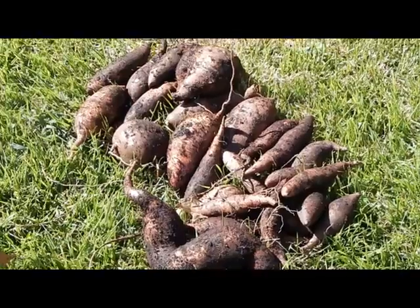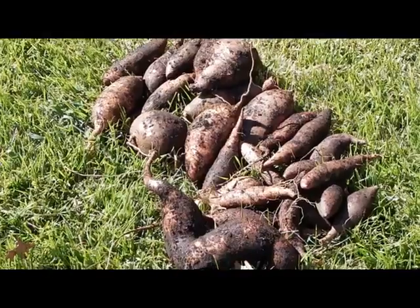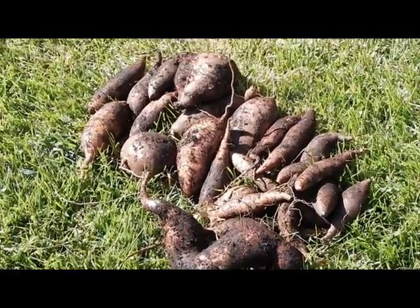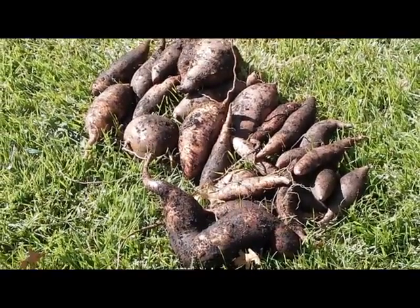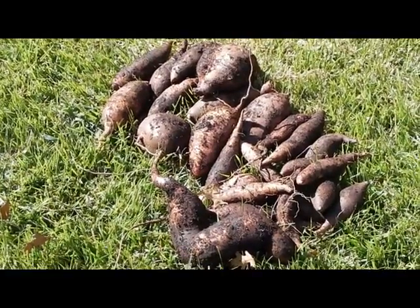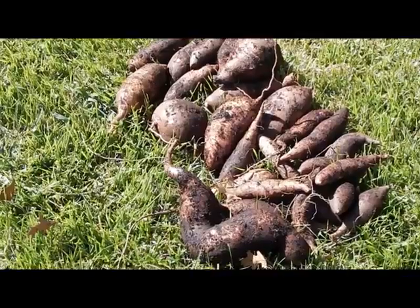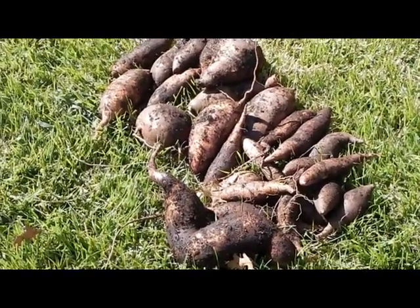Thanks for spending some time with me and the frugal nephew on our sweet potato harvest. Hopefully you will follow us this fall and winter, because I garden all year. I'm in the process of setting everything up for my Endless Summer series. This is the Frugal Gardener and the frugal nephew saying: when you grow your own food, you always know where it comes from. Catch you later.